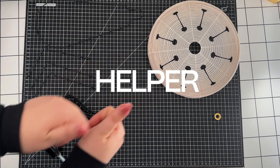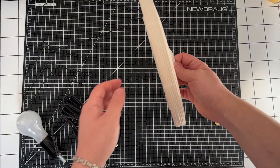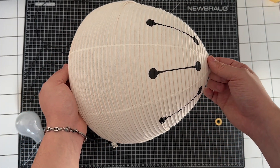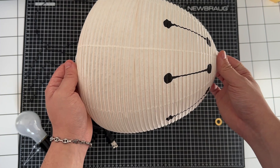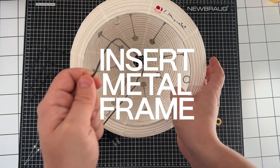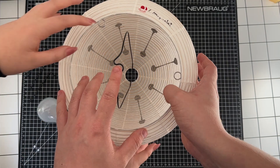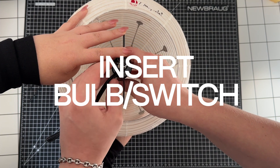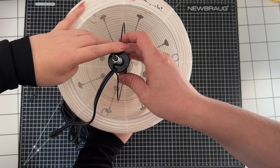I had a helper with me. We're going to unfurl our beautiful paper lantern — it was so nice, I had to do it twice. Folds out like an accordion, very, very satisfying. We're going to insert our metal frame into the top of the paper lantern. Have your helper hold the frame there as you then put the switch of the light bulb through the small opening on the bottom of the metal frame.